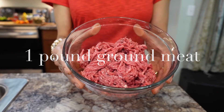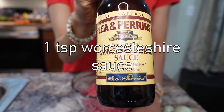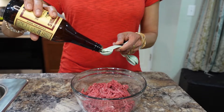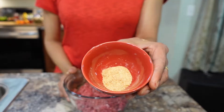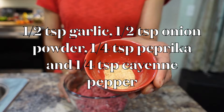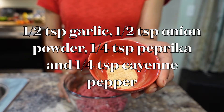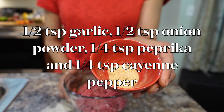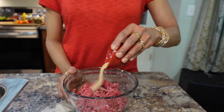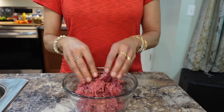Here I have a pound of lean hamburger, a teaspoon of Worcestershire sauce, half a teaspoon of onion powder, half a teaspoon of garlic powder, quarter teaspoon of paprika, and quarter teaspoon of cayenne pepper. Mix it gently and try not to overwork the meat — it can get tough.